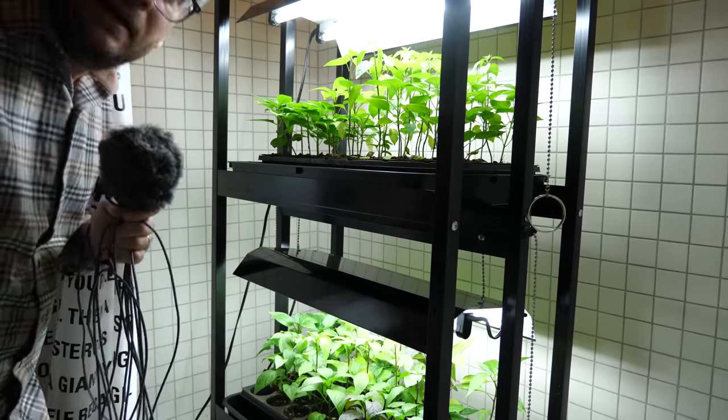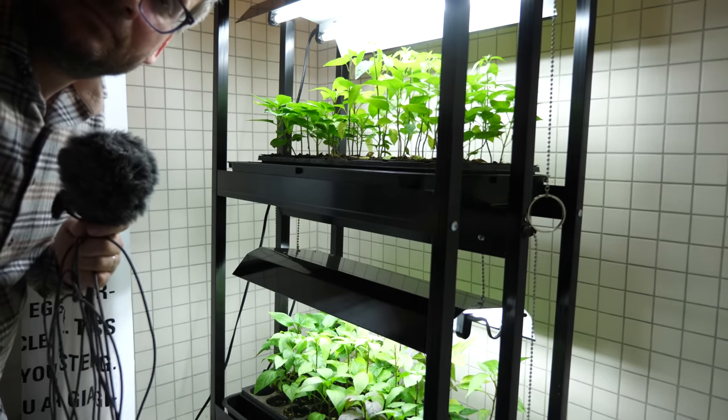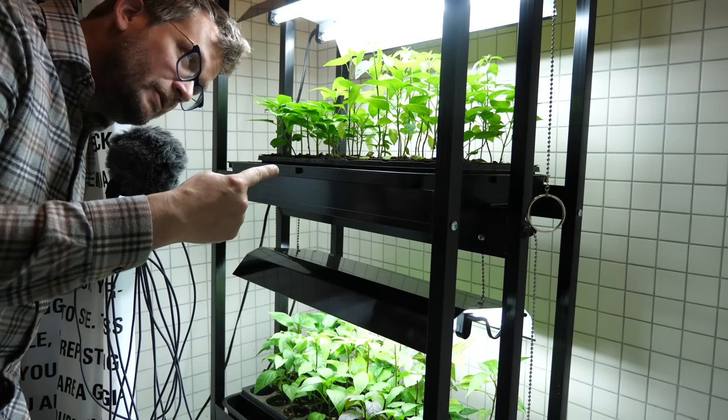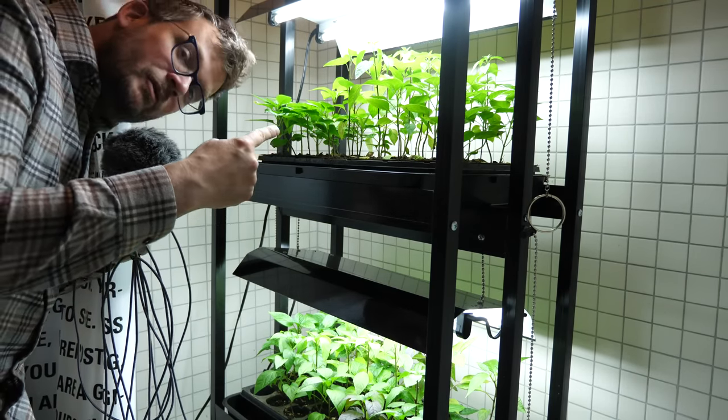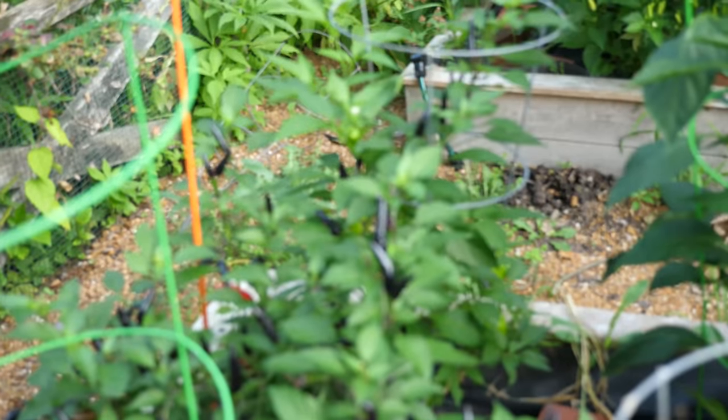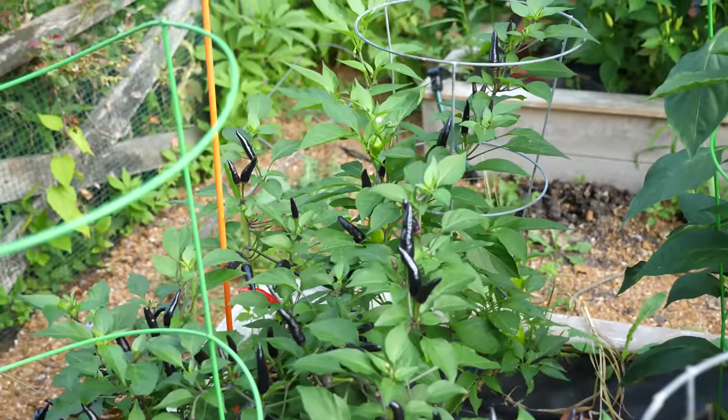First you're going to want to buy this portable planter thing and put it somewhere in your house — for me, the guest bathtub. Then through the magic of water and light, turn some seeds into pepper plants. You want these pepper plants to be weird, by the way. Like anybody these days can get ghost peppers; I'm talking about weird early 20th century varietals of habaneros and lipstick peppers and paper lanterns. So you grow these seeds in a bathtub, which is a totally normal thing to do, and around April they're ready to plant in the garden.